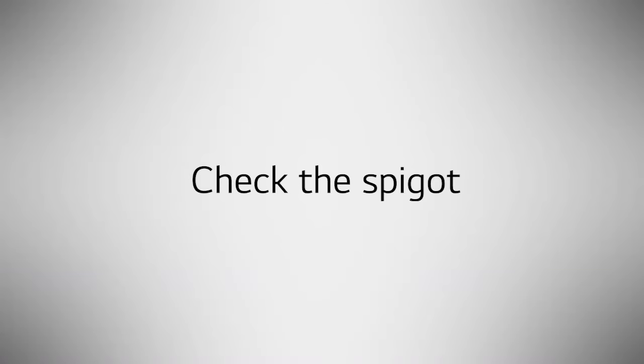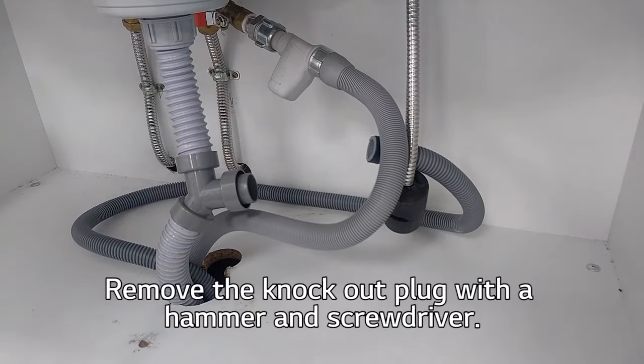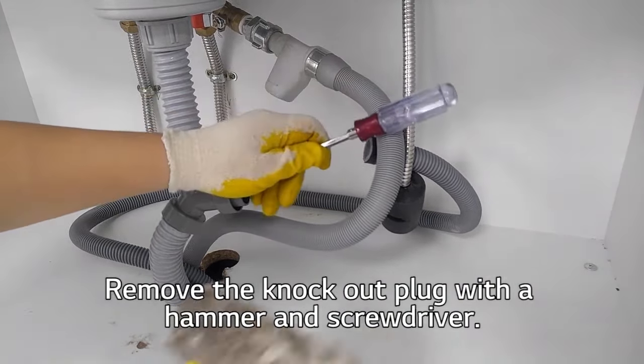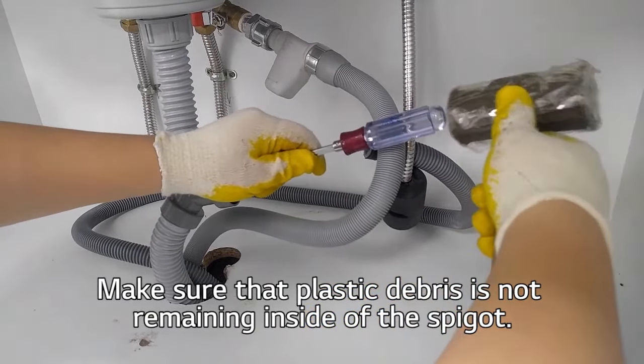Check the waste spigot. Remove the knockout plug with a hammer and screwdriver. Make sure no plastic debris is remaining inside the spigot.